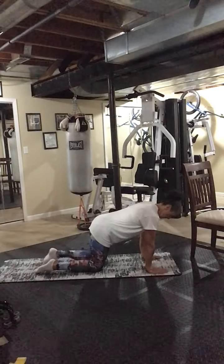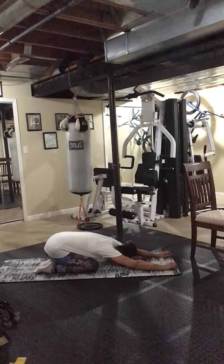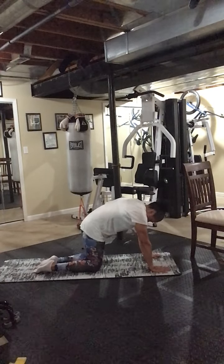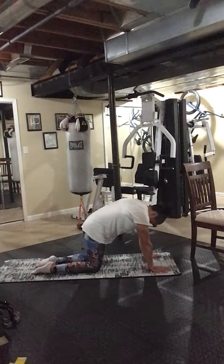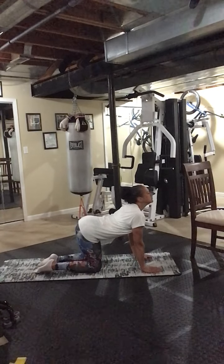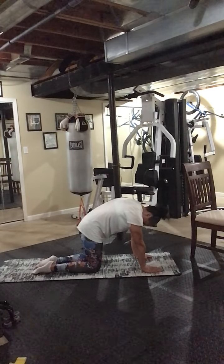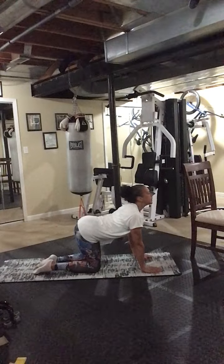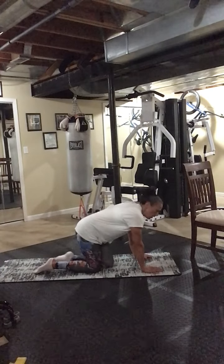Push it back into child's pose, get the stretch in the shoulders and lower back. We're going to go right up into cat and cow. Cat — inhale, round, push away from the floor, tuck the chin. And then exhale. Inhale push away and exhale.